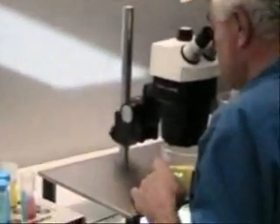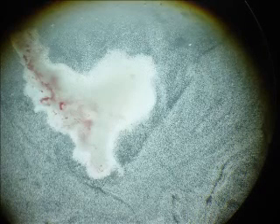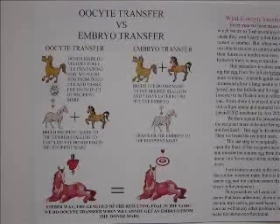Fertilization takes place in the oviduct of the recipient mare because we have exchanged her egg for the egg of the donor mare. When fertilization happens, it's identical to the genetic recombination that would have happened with the donor mare's egg. Therefore, the pregnancy that results in the recipient mare carries the genetics of the donor mare and the genetics of the sperm, and that pregnancy develops undisturbed in the uterus until it is born from the recipient mare.